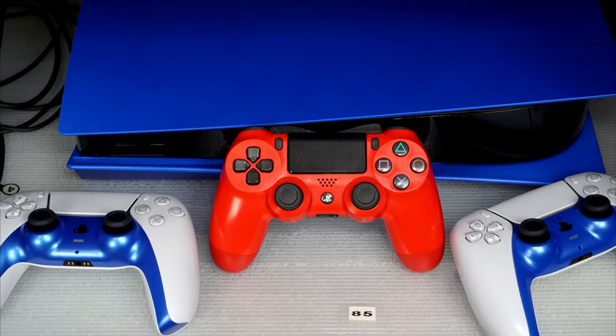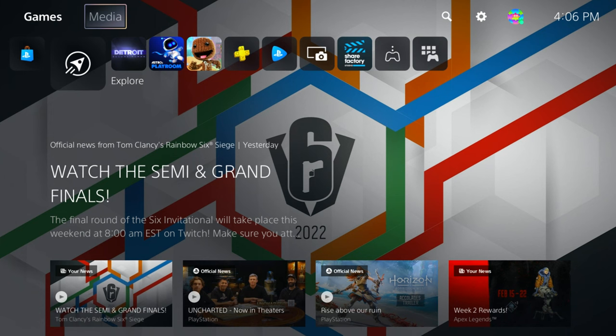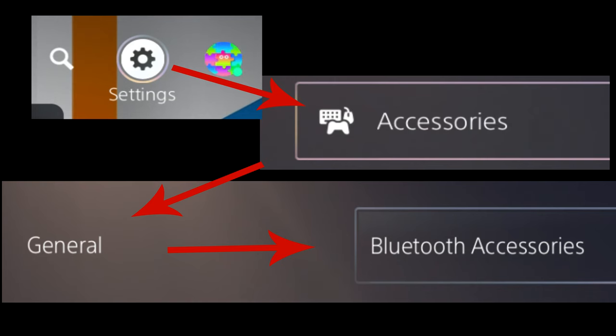How to sync your PS4 controller to a PS5. Turn the system on with your PS5 controller, then go through this menu path.